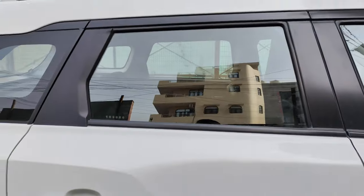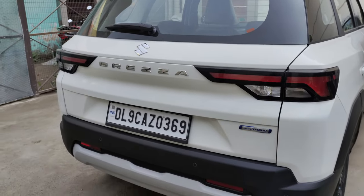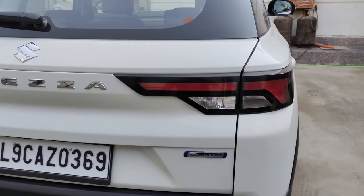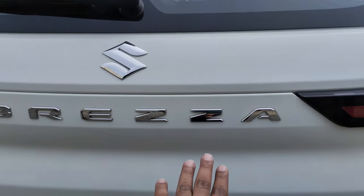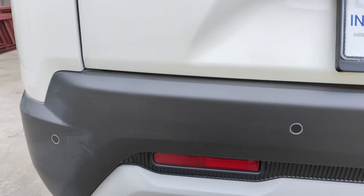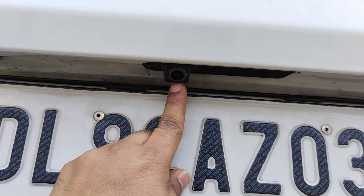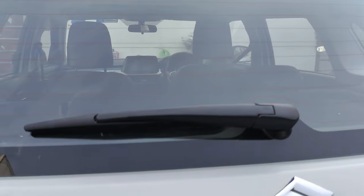Let's go to the back profile. Comparing it with the previous Brezza, the new back profile that the company has designed looks much bigger and more imposing. On the tail lights, you get LED strips, with the Suzuki logo in the center. On the rear bumper, you get silver treatment. You have 4 parking sensors at the back, a high mount stop lamp, a shark fin antenna, and rear defogger and wiper are also included in this variant.